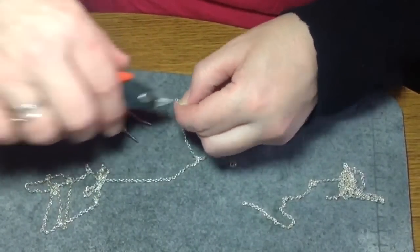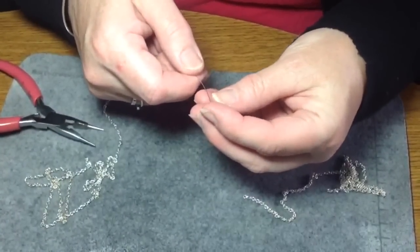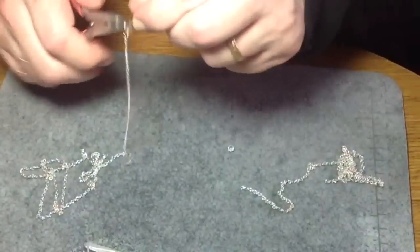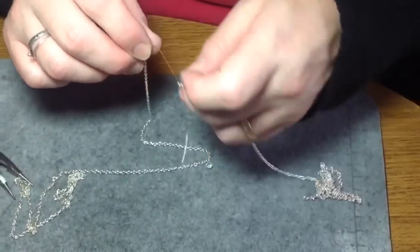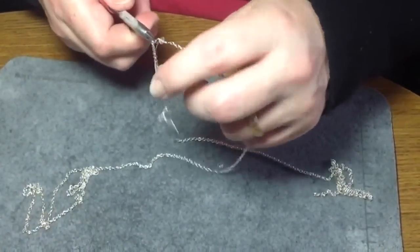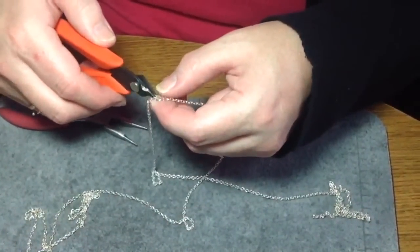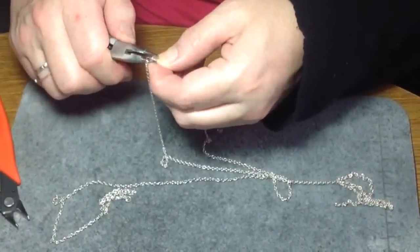Wrap your loop, trim it, and make sure there's no wire sticking out. Then thread on your bead, make another loop and don't close it yet — keep it open, try to make it roughly the same size as the other one. Slide your other chain on right onto that loop, then close your loop and you'll have your length of chain. You could easily put your clasp there instead, but make sure your chains are equal lengths. If you're not too concerned about it, you can throw a bead in the center even if the lengths aren't exactly the same.